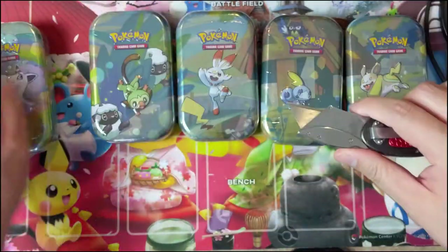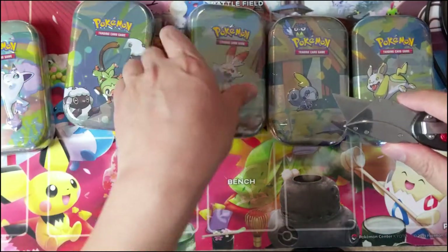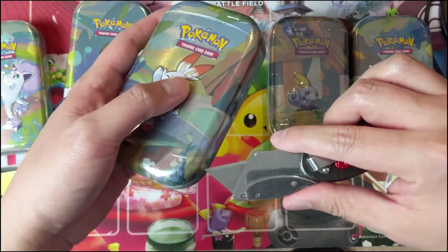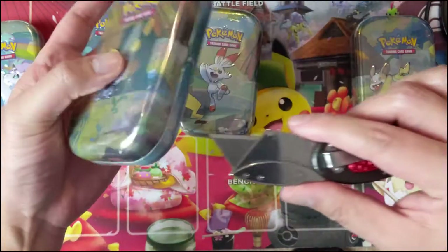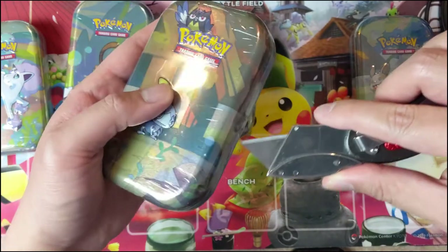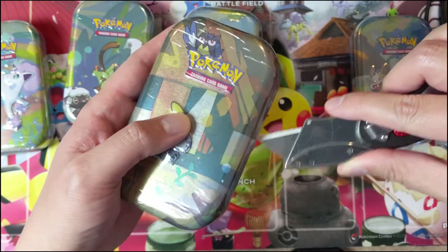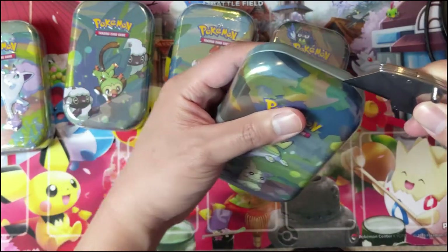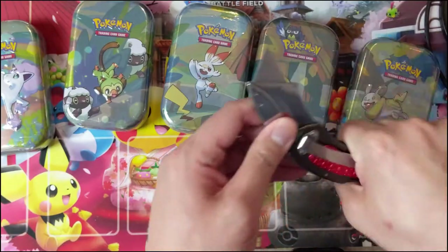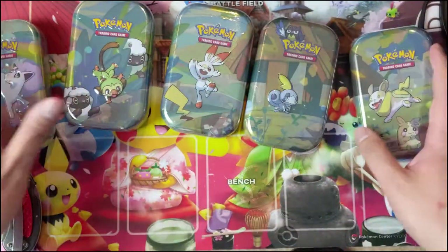We're going to open all five, and the biggest thing is going to be what packs are in there. If there's a Sword and Shield pack, then maybe this is a worthwhile product. If it's two packs that are not in standard and it's not something cool like Burning Shadows, then this is probably going to be a solid pass. The first one did have Burning Shadows which was great, and then the second one didn't.